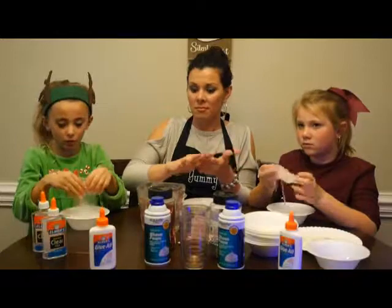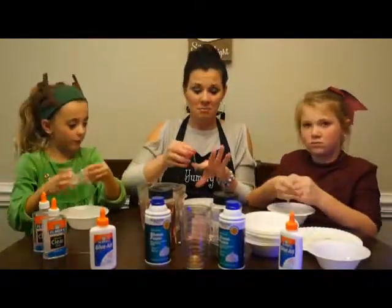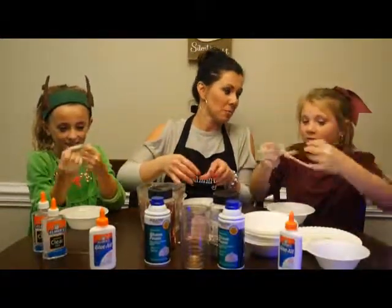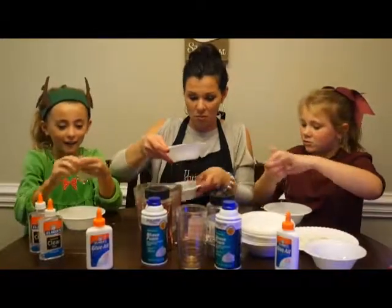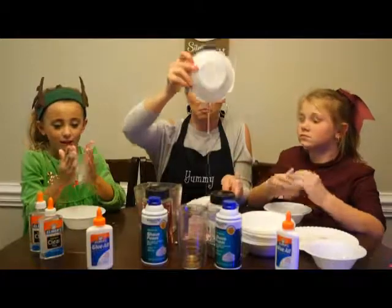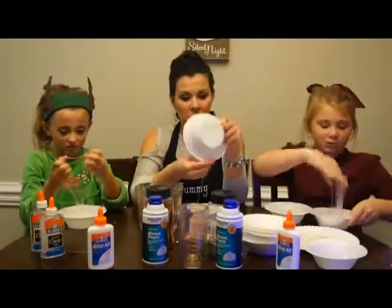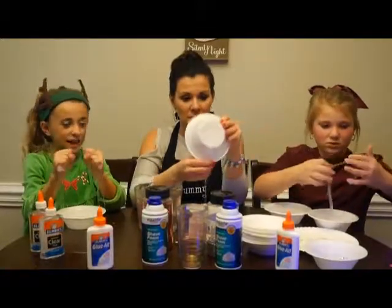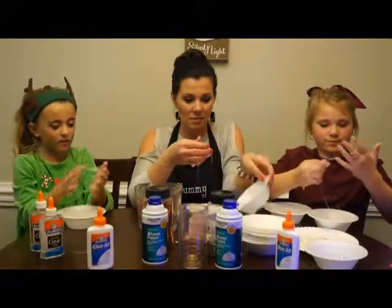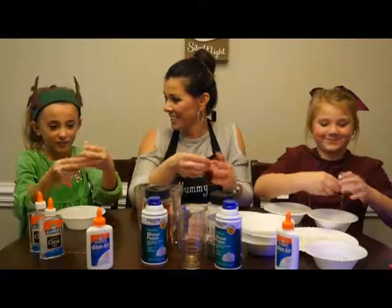Comment down below if y'all can actually see it. Mine is messy and mine's not working — I need help. Can I put this on the table? I'll do it piece by piece. Put it in — hey, are y'all ready? Start putting it in. I think this is the messiest slime we've ever made, but you can't see that it's messy because it's clear. What do you think?